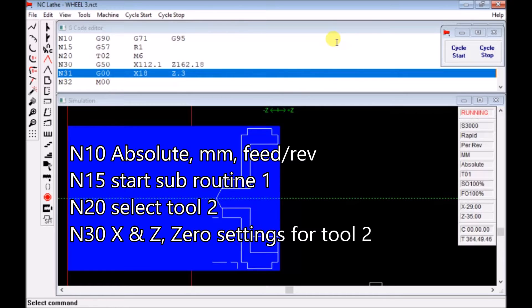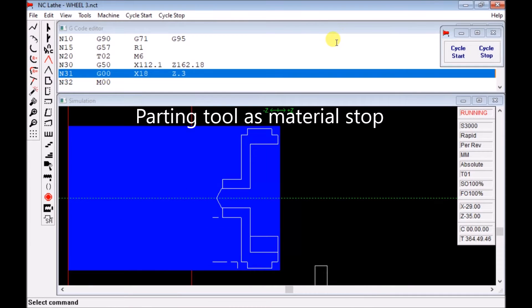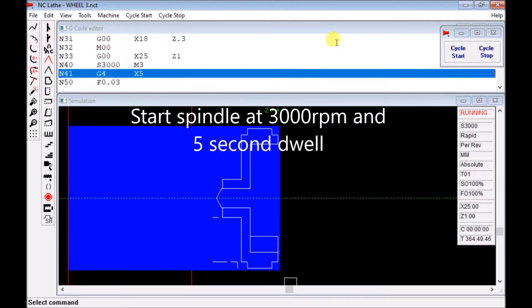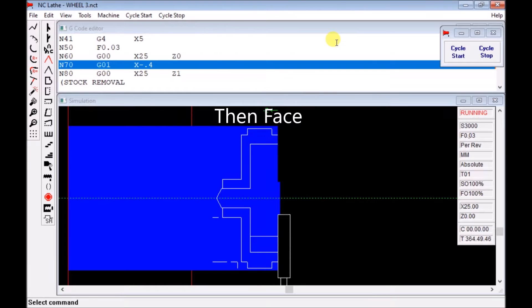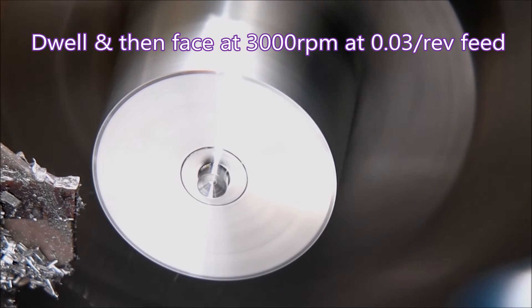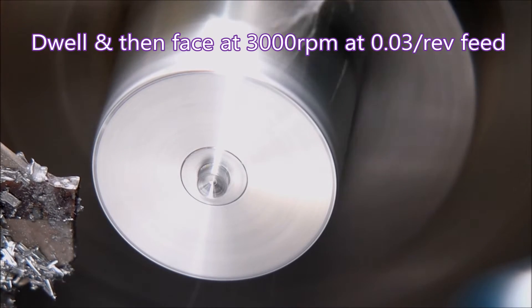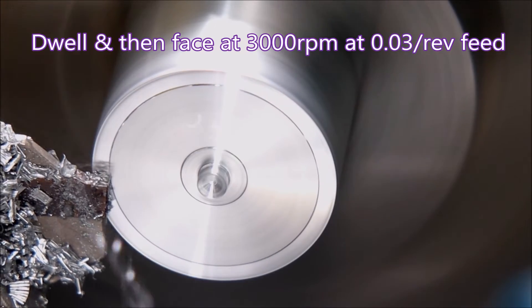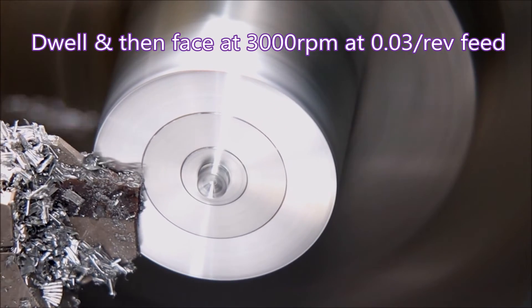The next line N30 is the X and Z zero settings for tool two. Here the tool moves into position and we have a program halt to position the material, then a five-second dwell for the motor to get up to speed, and then we face off.